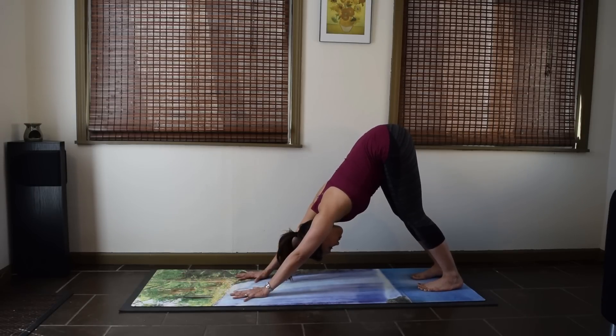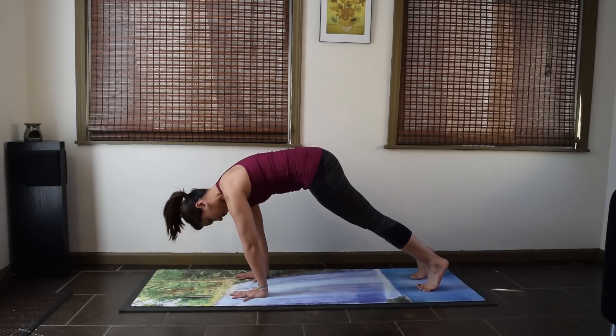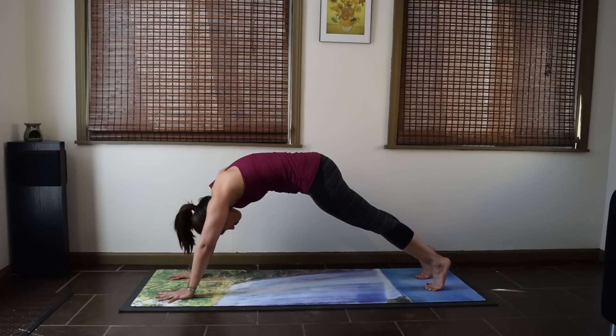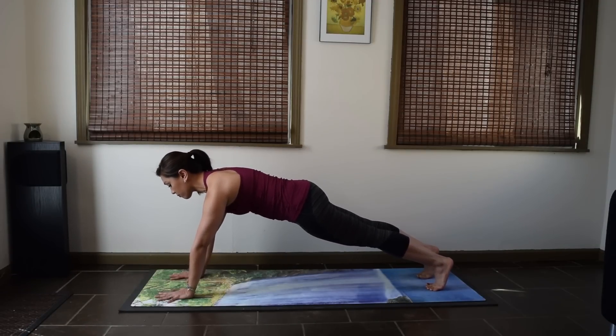If the Downward Facing Dog is too short, when you wave forward to a plank, your shoulders will be shooting way forward of your wrists. If the Downward Facing Dog is too long and you wave forward to plank, you won't even get there — your shoulders are way behind your wrists. So that's just a good test to see if you have the right length of your Downward Facing Dog.